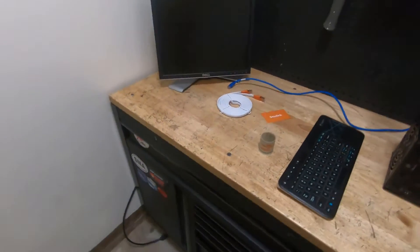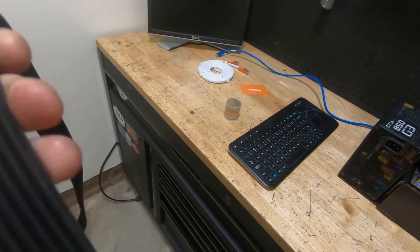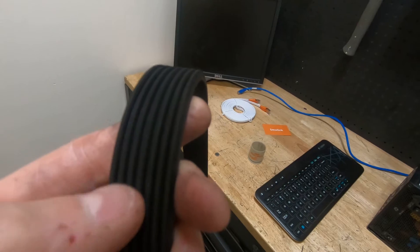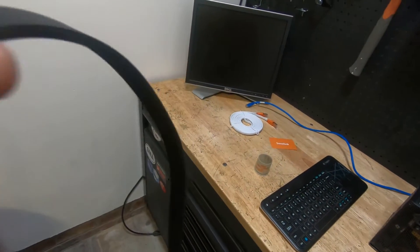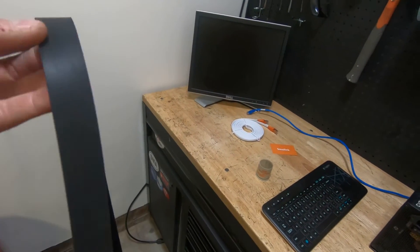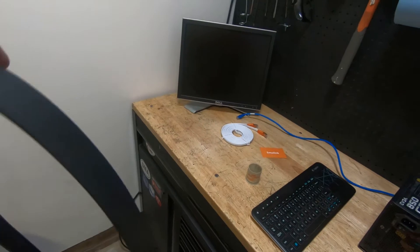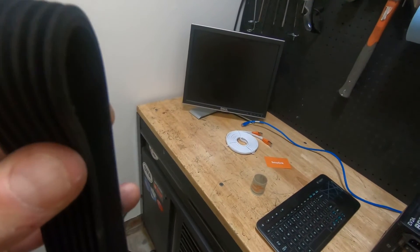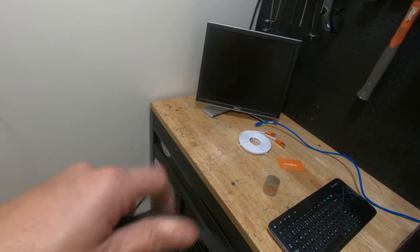At the bench, if we take a look at this belt — the camera may not catch it — but it's starting to have some cracks on it. The grooves are a little wider than a newer belt. It's an original Mopar belt at 177,000 miles. If you see cracks and separation, that's usually a sign the belt is bad.